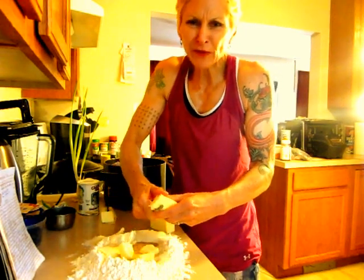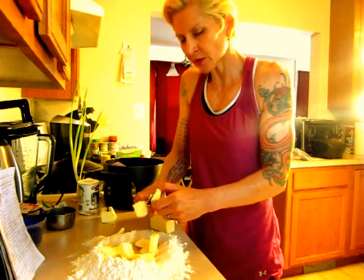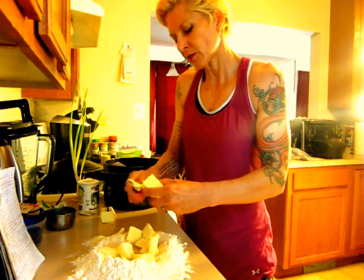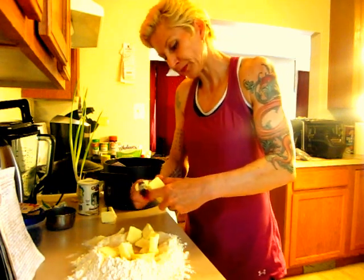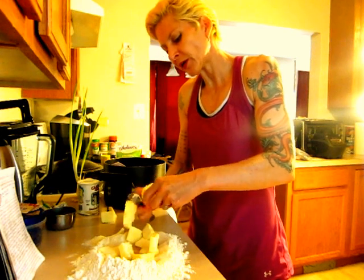You don't have to be perfect when you cook this. You just do it as good as you can — it'll all mix up together in the end. Cooking's supposed to be fun and enjoyable, and that's why we got Marvin Gaye singing in the background.